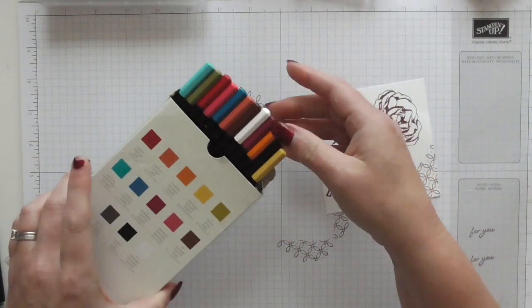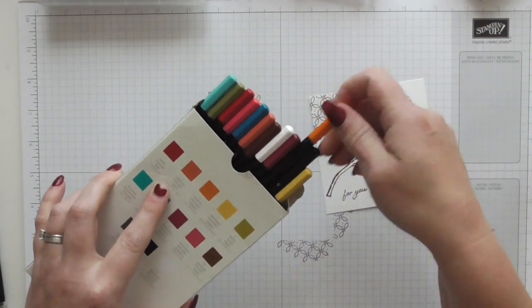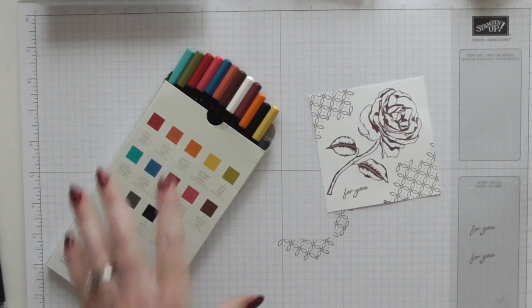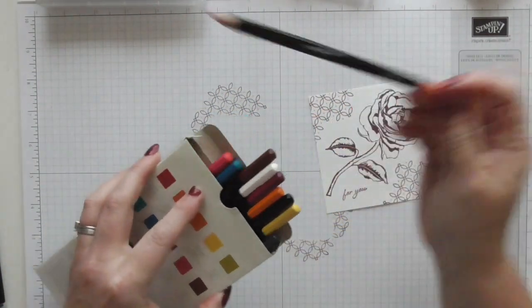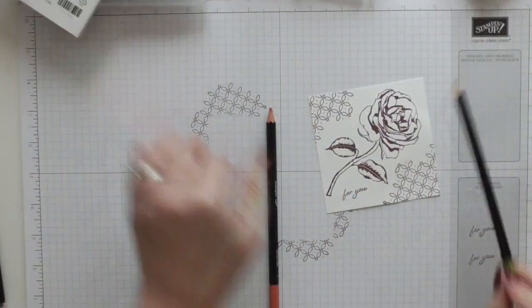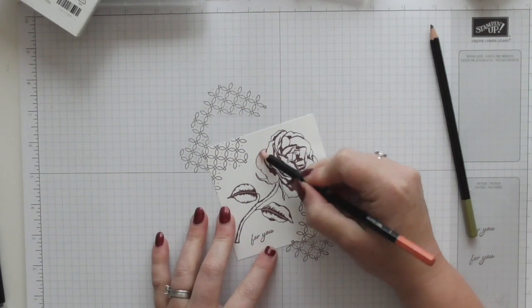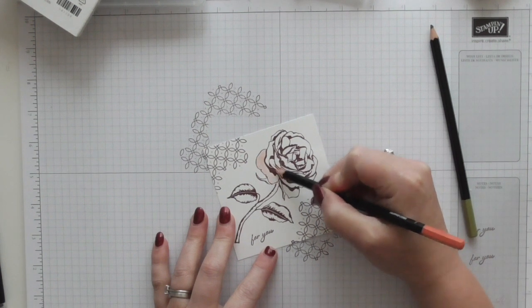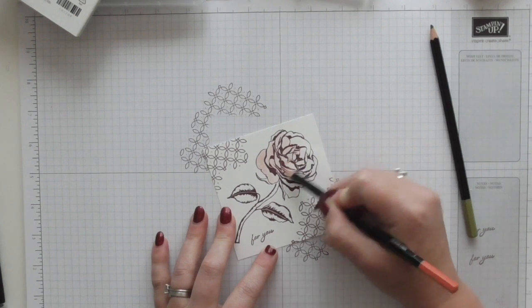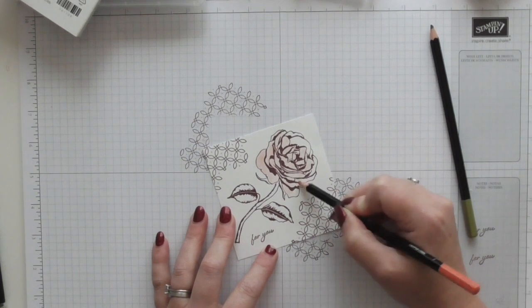I'm using my watercolour pencils and I'm going for Calypso Coral — the reason being it's going to coordinate with the rest of my card, which you'll see in a minute. I had to pause for a moment because somebody was knocking on my door! Right, so I've got Calypso Coral and I'm going to use Old Olive as well. All I'm going to do is colour all of that flower in. I'm not too worried about any shading. I'm just colouring it in, straight over the top of the ink, covering all that white with Calypso Coral — fairly pale to start with.